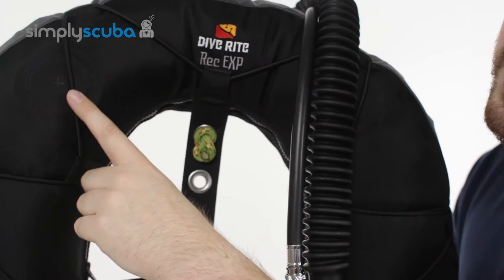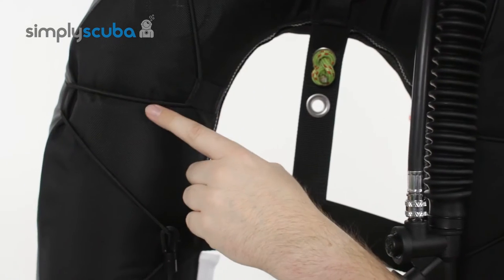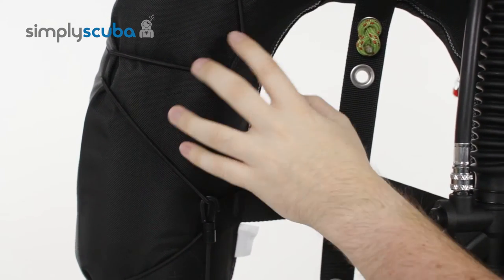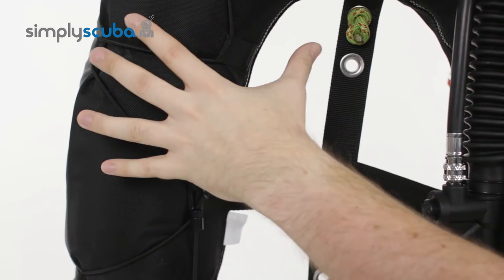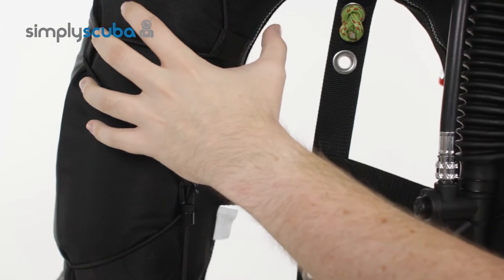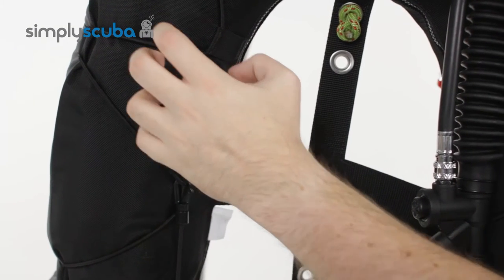Moving down around the wing, all the way around you've got this removable bungee strap which you can take off if you don't want it or you can leave it on.